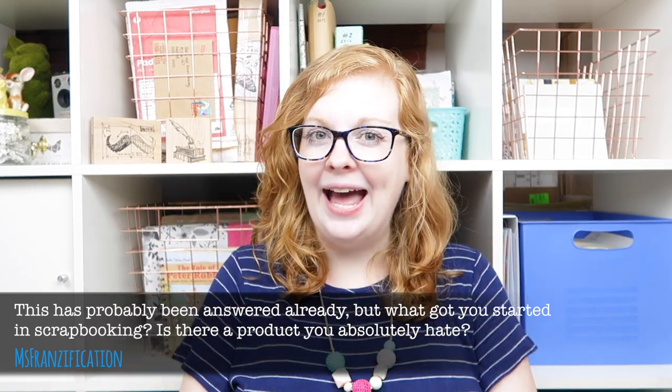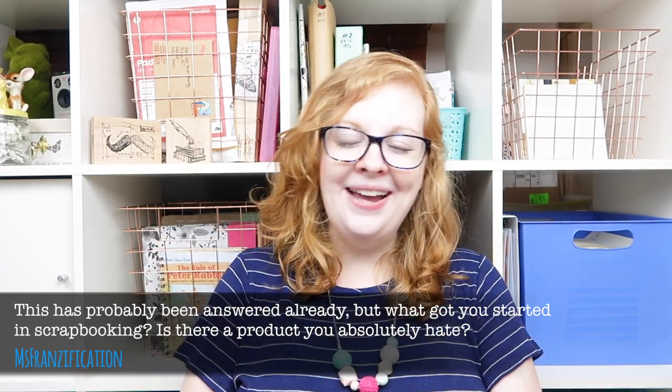Is there a product you absolutely hate? Hate's a strong word — I could never hate any paper supplies. I think I have a dislike for buttons. Buttons and I just don't get along. I like them, they're handy, but I don't use them in scrapbooking. I'd say buttons and maybe ribbon — I just avoid them.